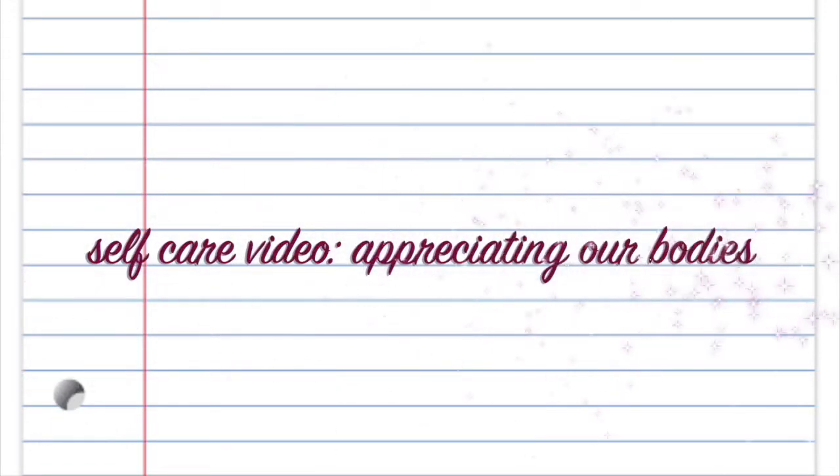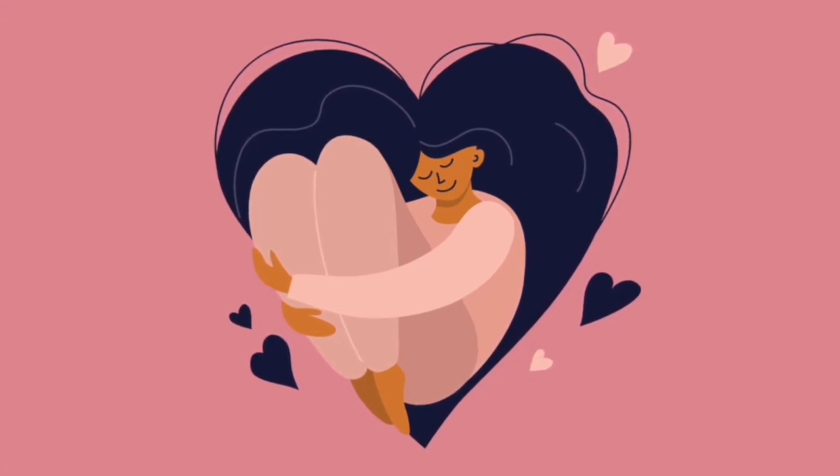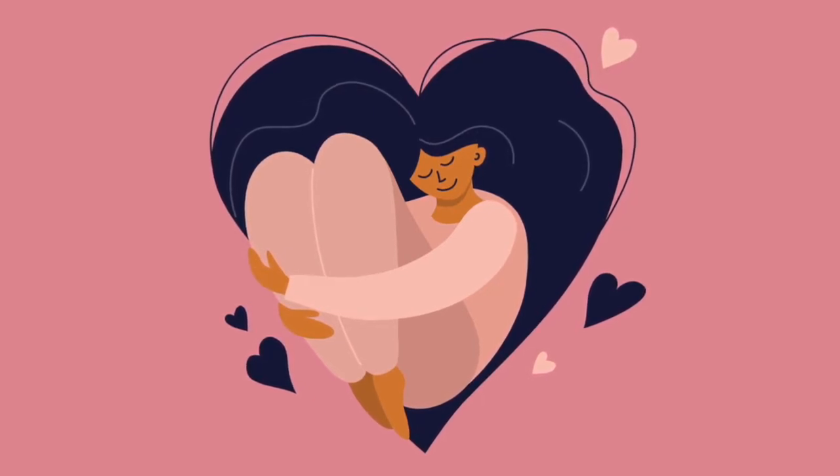Good afternoon everyone and welcome to today's self-care video. Today's video is going to be super quick because this little self-care activity is very easy and can be done anywhere.